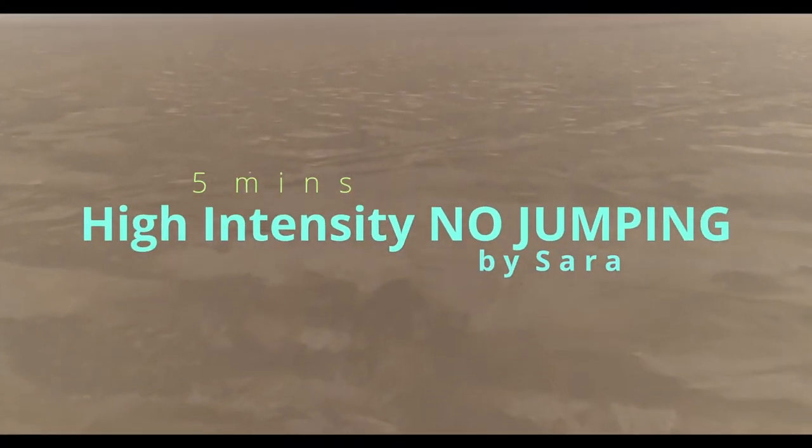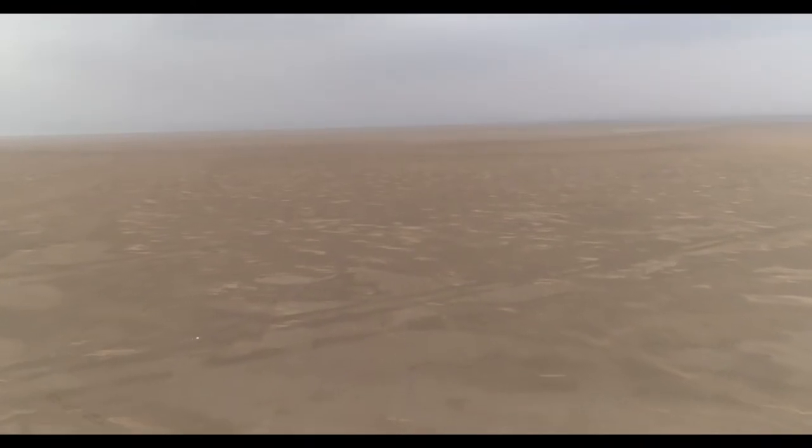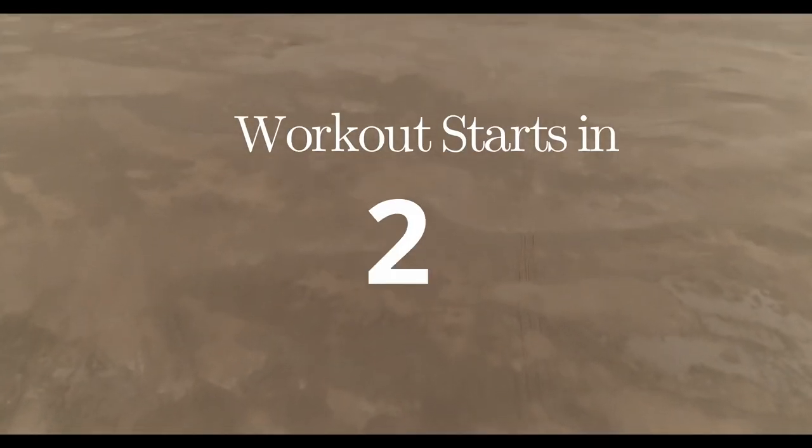What's up everyone! Today we're doing high intensity, but we're not gonna jump. Let's get that heart rate up, you guys.